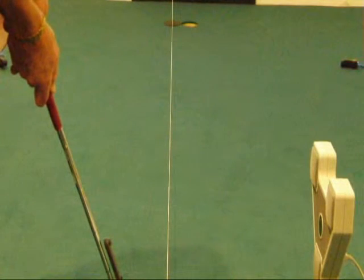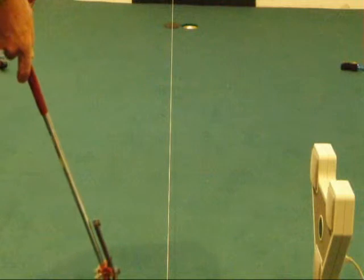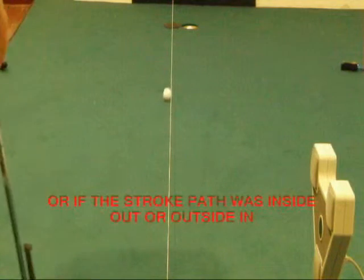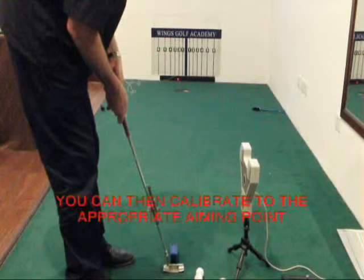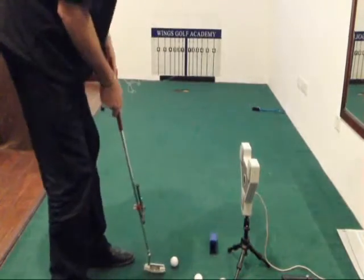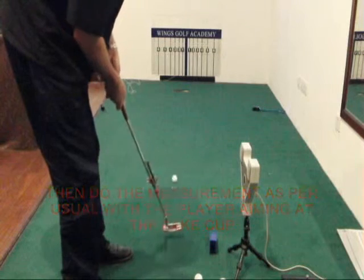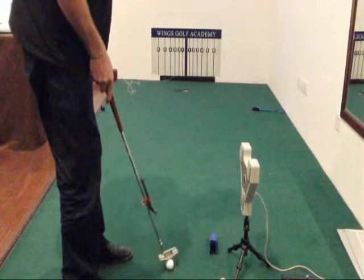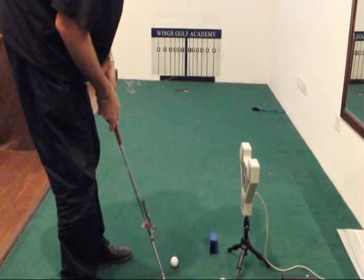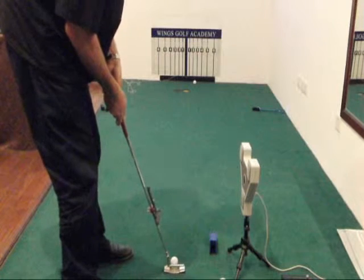Here we're doing a test where first of all we're trying to determine how much left to right break there is. So we've got the fake cup at one cup left of the hole, string line in position. That started a little bit left, went into the left edge. So now I'm putting towards that fake cup, one cup left. Hopefully my stroke mechanics are still the same as when I was doing the straight putt and when I was doing the right to left putt.